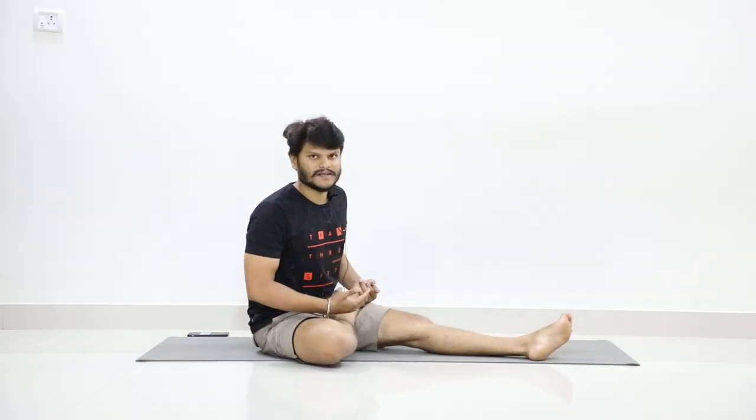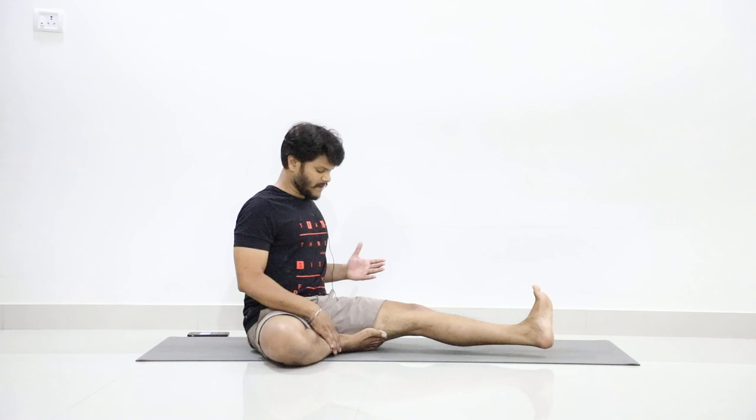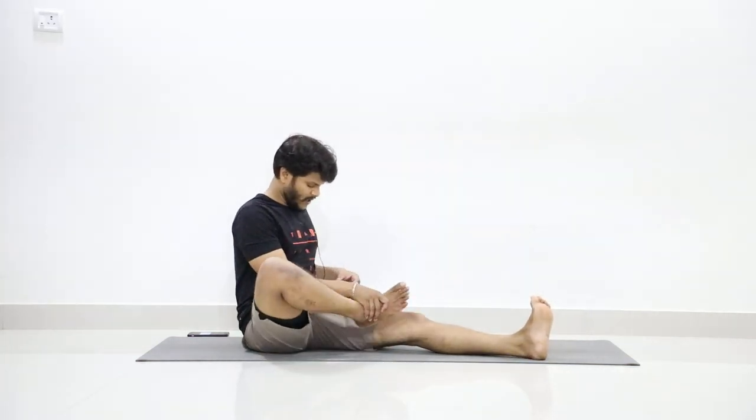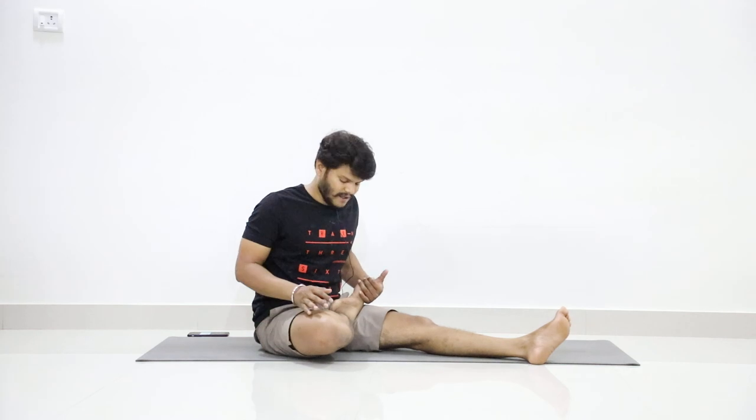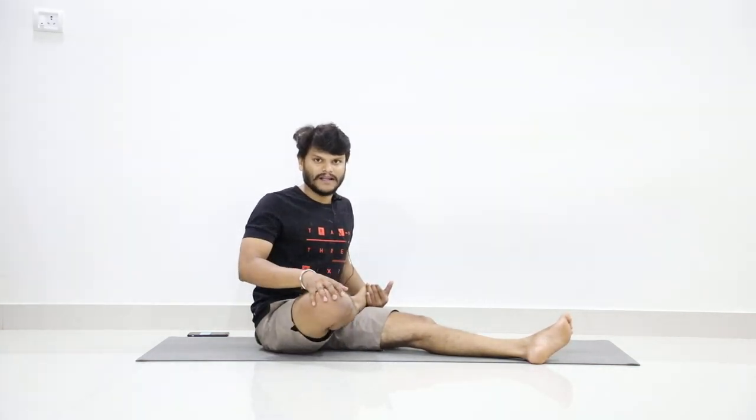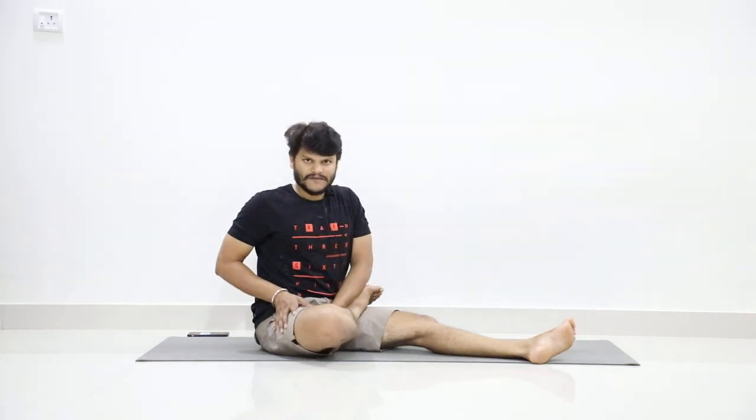Today we will do the half lotus — placing one leg on the other and then bending forward. In Jamushishasana we kept the leg like this, but here this leg will be on the thigh. You should place it on the left thigh. A few days back, on day 5 and day 6, I think we did the half butterfly practice — pressing the leg down and lifting up. I told you that day this would be helpful to get external rotation to the right thigh joint. The same external rotation will be applied in this practice.